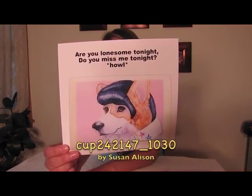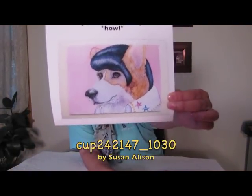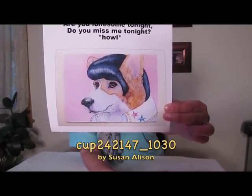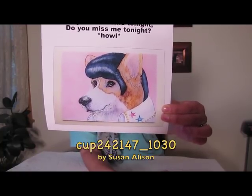I don't mean to be touting Susan Allison's horn too much, but I have to show you this one that she had on sale. It's her tribute to the king — how cute is that? It's cup 242147 underscore 1030 by Susan Allison, and the cup you see here was made by Lorraine Reed. That cup number is an A4 design so you can make all kinds of things if you purchase that design. That's all we have for community news — enjoy your day, enjoy your week!